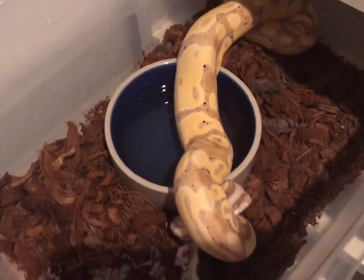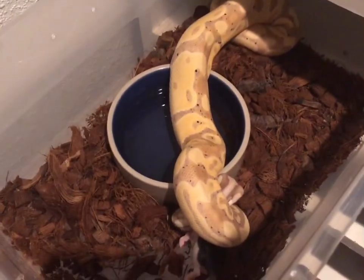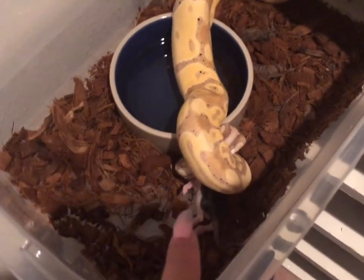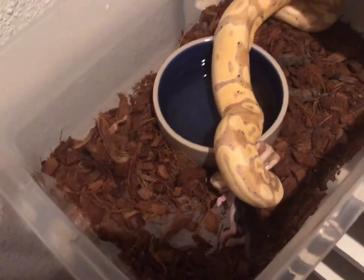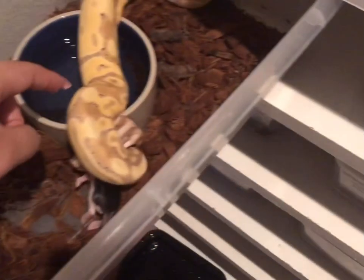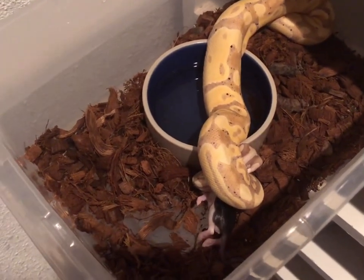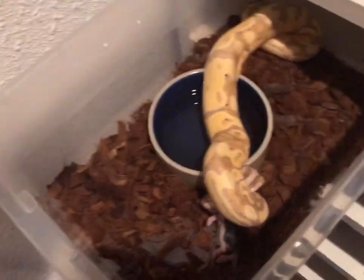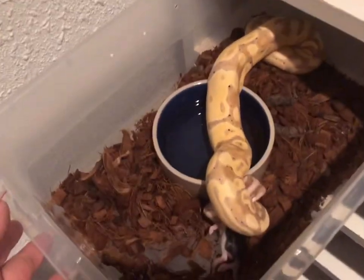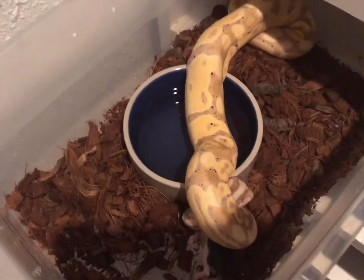This is our banana ball python — he's usually only a live feeder and we got him to eat a frozen rat right now, so I'm really stoked. He's gorgeous. He's also possibly a yellow belly — the breeder we got him from said he could possibly be one. We'll prove him out if we can. We also have a yellow belly head pied that he might be head pied too.